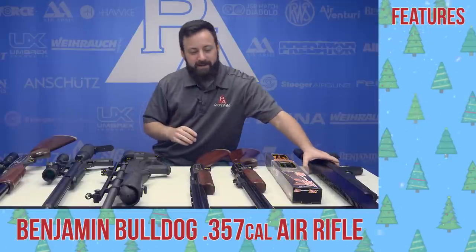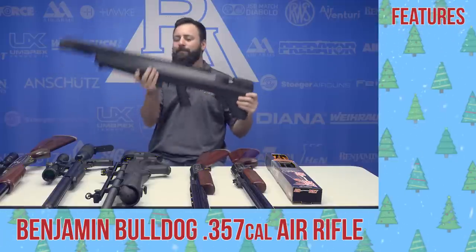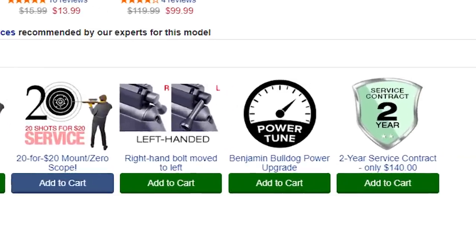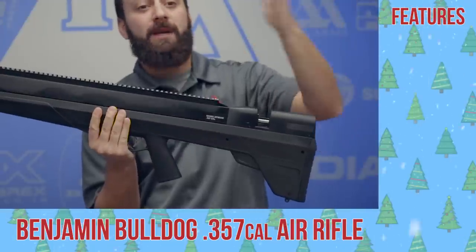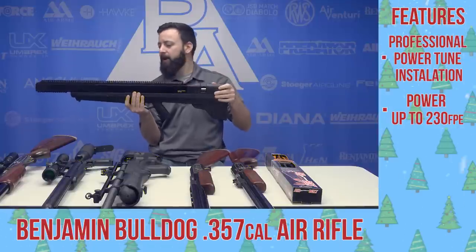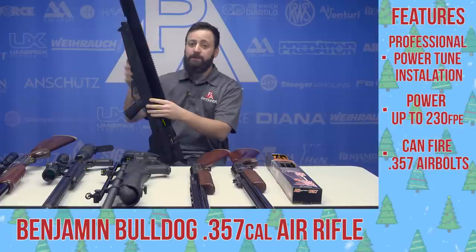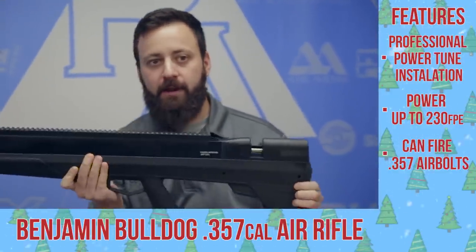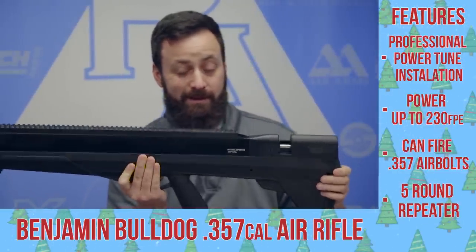The second bullpup on our list today is the Benjamin Bulldog. Now, I know what you're thinking — this gun doesn't put out 215 foot-pounds. Well, if you hop on the Pyramid Air website and scroll over to the Bulldog pages, you'll find our Powertune service. This retains the factory warranty. Our technicians will bump it up to make sure you're getting well over that 215 foot-pound mark — topping out around 230 foot-pounds with those 145-grain Nosler slugs. Even though it's shrouded, you are able to use air bolts in this gun; they go beneath into the shrouded area and put out a lot of energy. Good shot count, multi-shot repeater with slugs or pellets, and a lot of versatility.